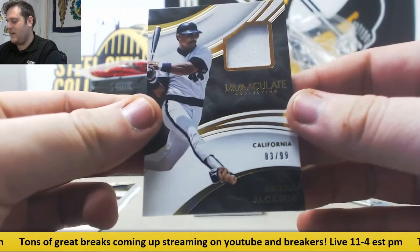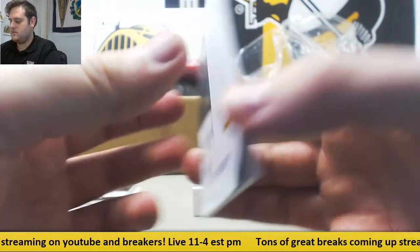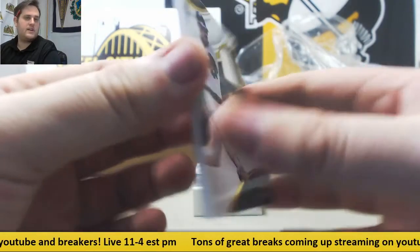83 out of 99, Reggie Jackson jersey swatch, going to go to Eddie E.